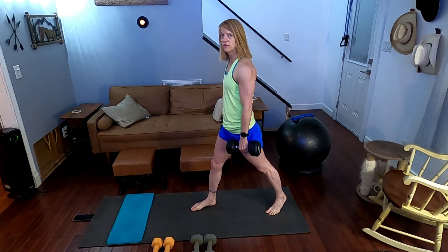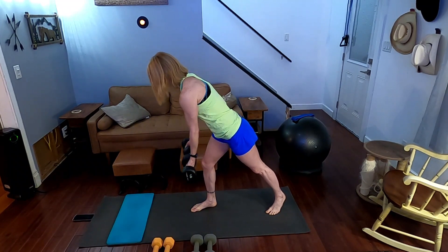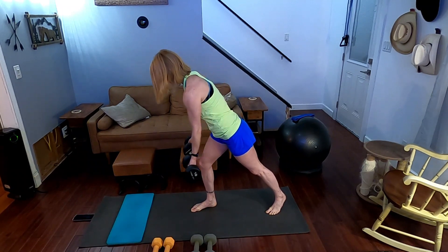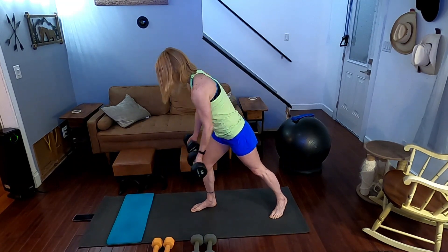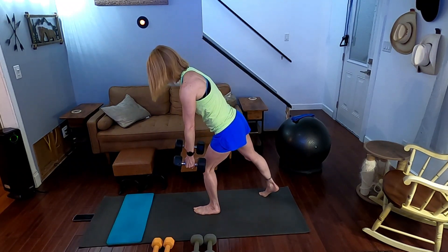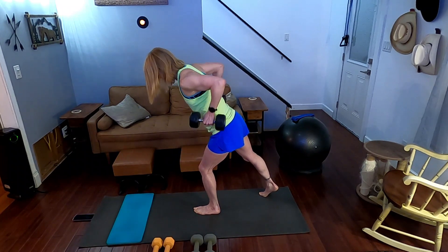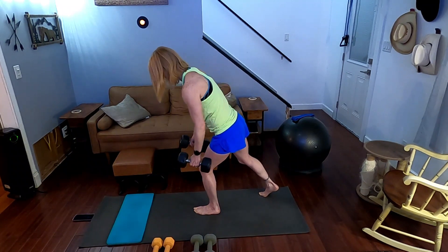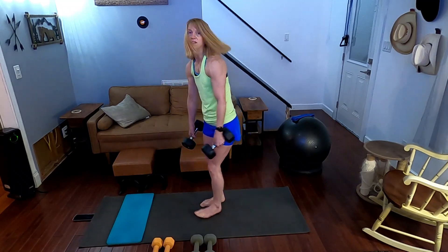So we're doing bent over rows now for twenty. We're down — palms facing up. Counting one through ten, then pause. Now palms in — slow it down. Counting one through ten. Down they go.